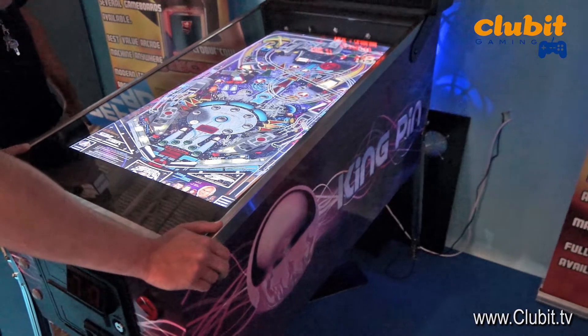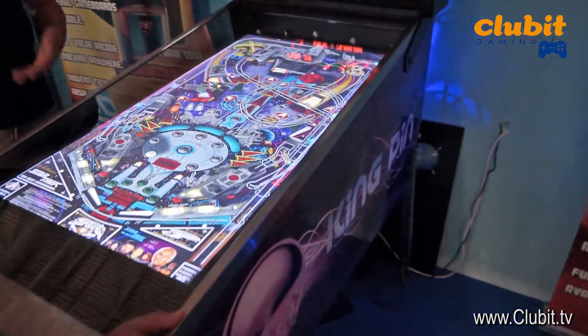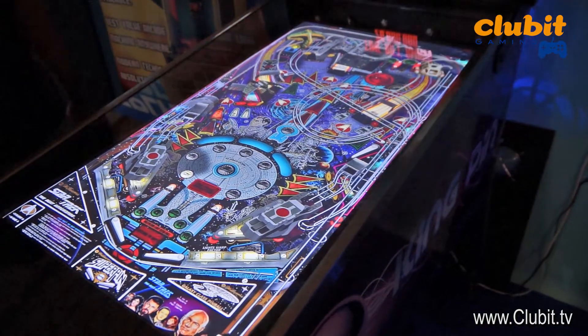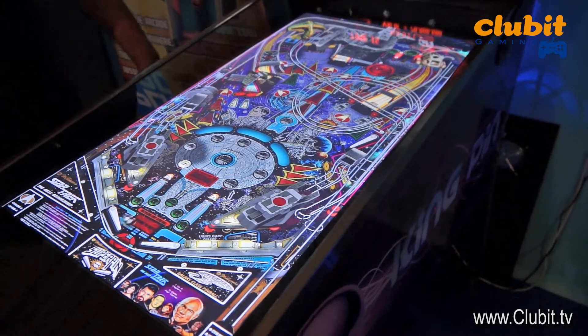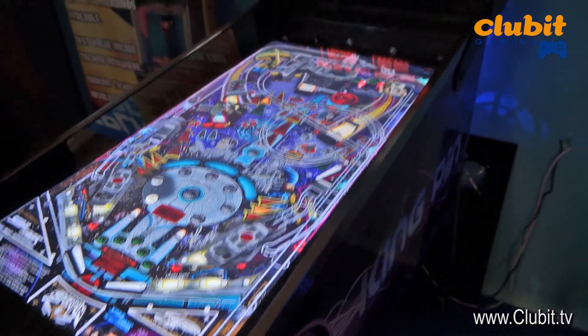You've got 8 points of vibration as well as a shaker and a gear motor, so it does its best to replicate the feelings of a traditional pinball machine. As the ball scrolls around the play field you can actually feel it hit all the bumpers etc. It's pretty cool.